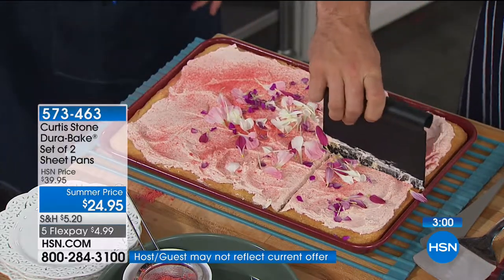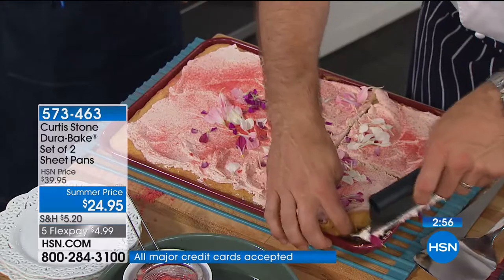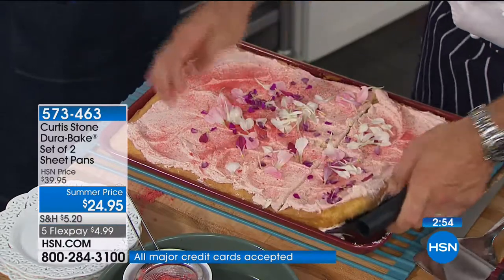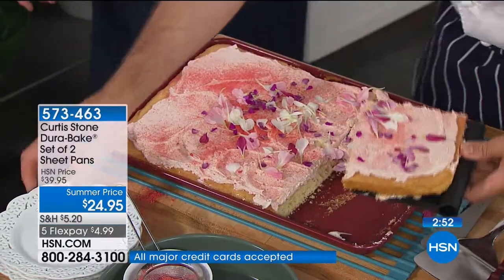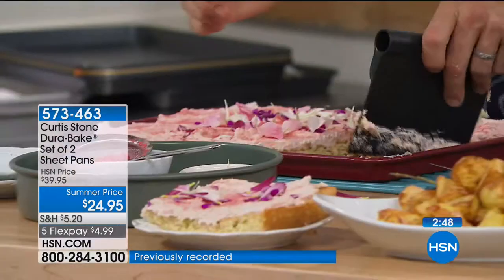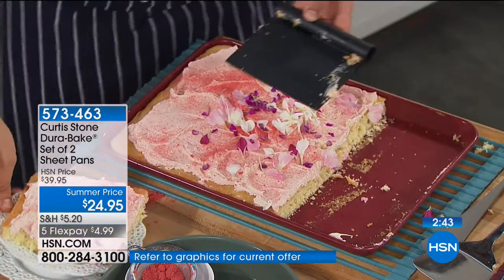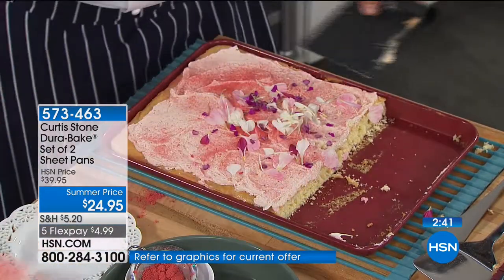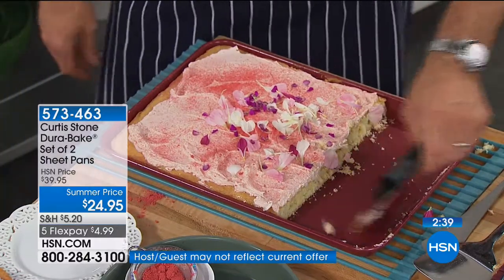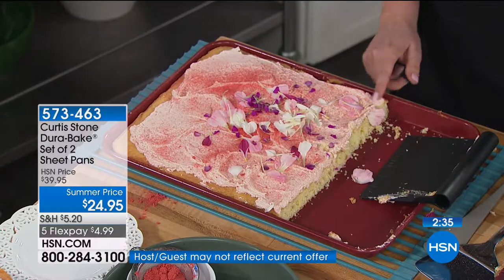It's a beautiful moist cake that can be quite sticky, but have a look at this — it just lifts right out. Look how beautiful. Nothing to tidy up at the end. That is a generous piece of cake — that's the correct portion size. Have a look at the pan.